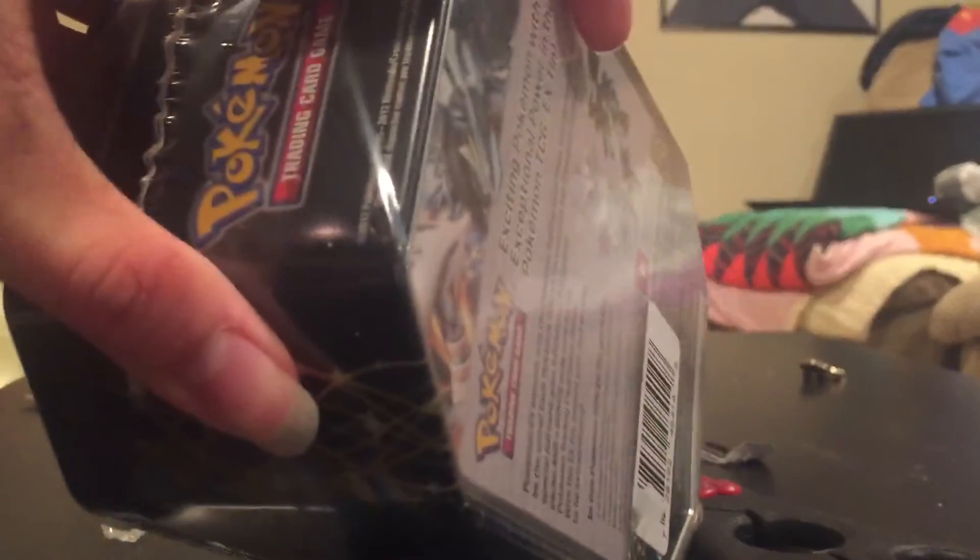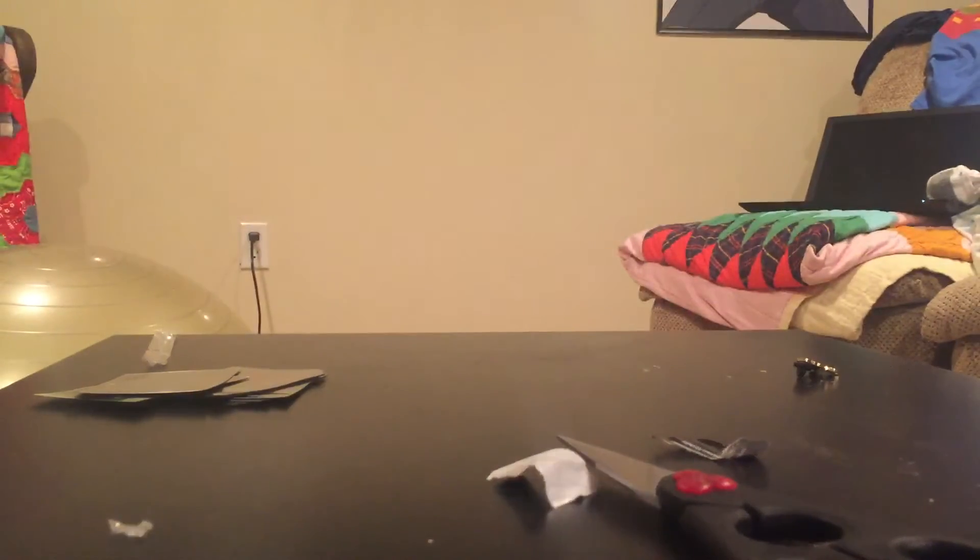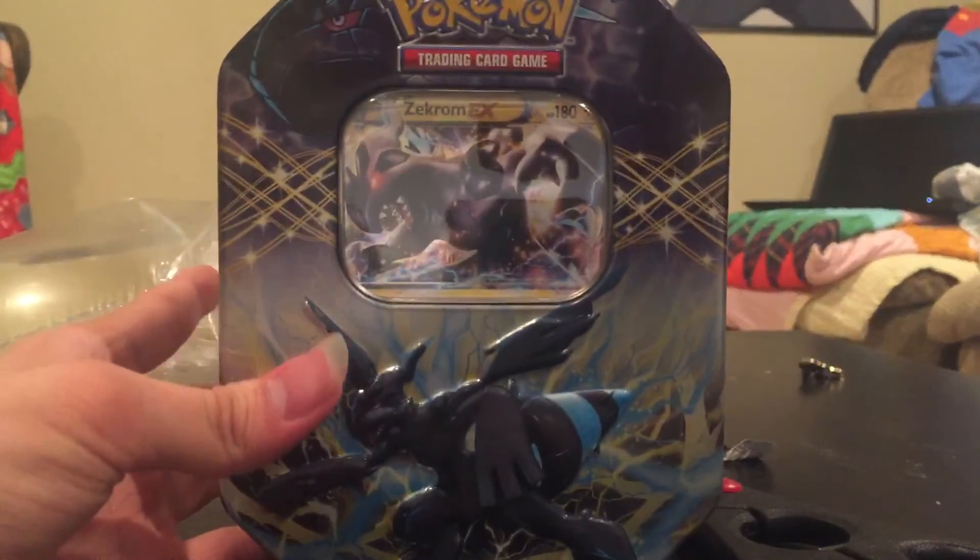This is kind of tough to get off. This is not the most graceful moment, but we're breaking through. Get that plastic off our camera. And, alright, here we go. Now we got it open.